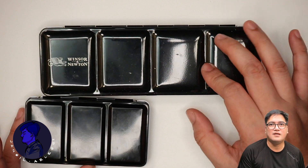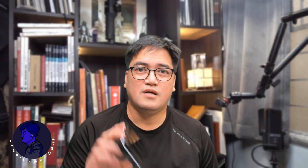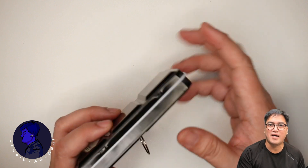For a size comparison, there is of course a 24-set version as well. On that one, the cover can also be used as a mixing area.